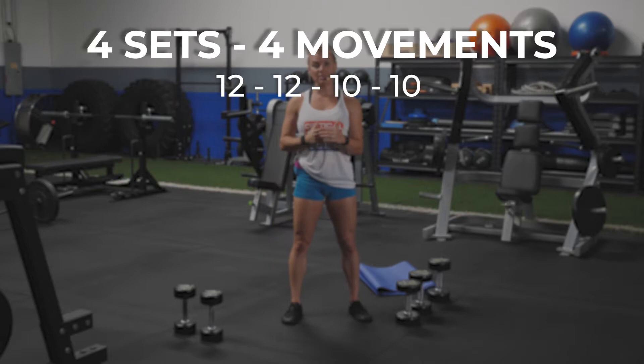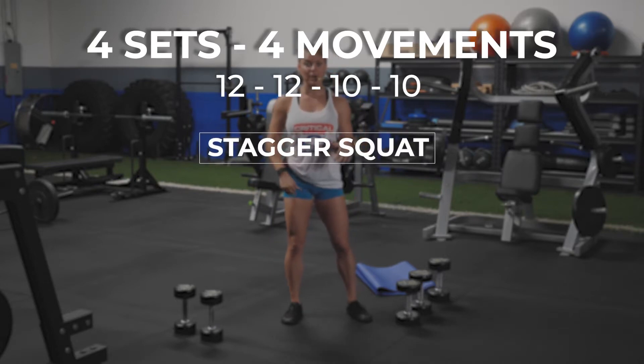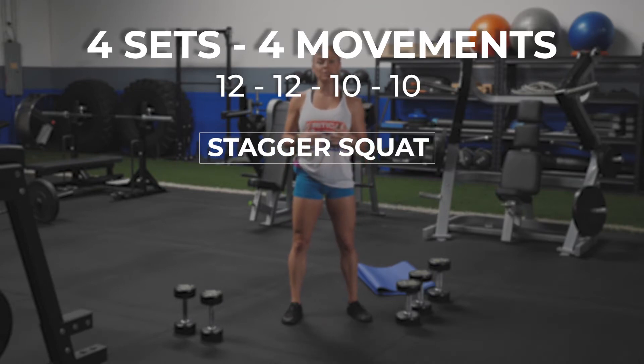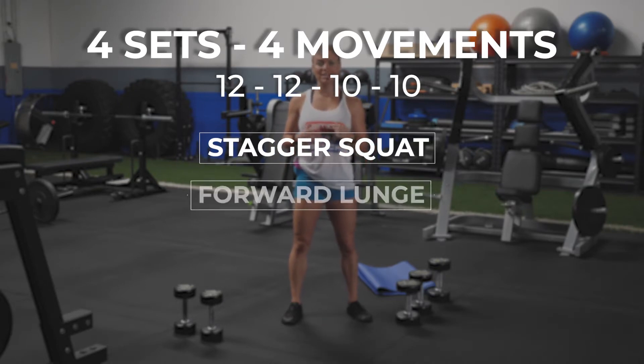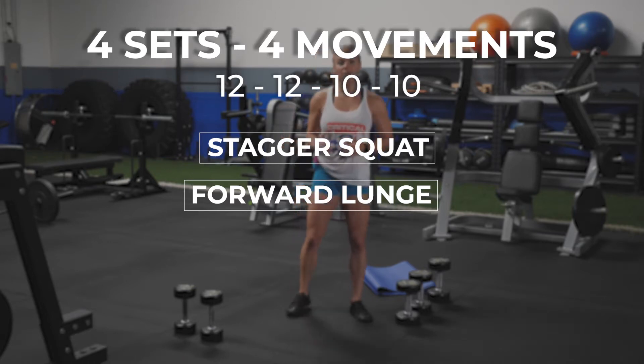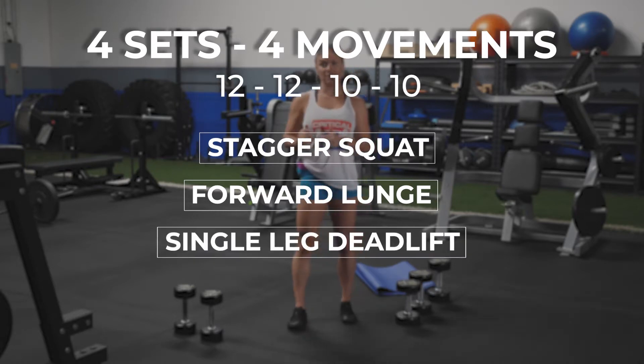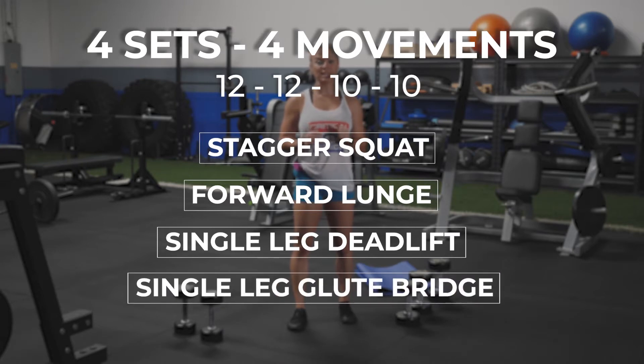Our first movement is gonna be a stagger stance squat — that's each leg, so we're gonna go 12 on the right, 12 on the left. Movement number two is gonna be a forward lunge — this is a total rep count. Each means isolated, total means alternating, so forward lunge we're gonna alternate; each rep is one towards that 12. We're gonna move into a single leg deadlift — each leg is gonna be 12. And then our last movement, number four, will be a single leg glute bridge — again, each leg.